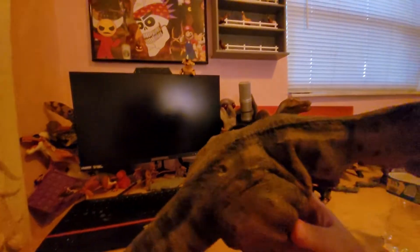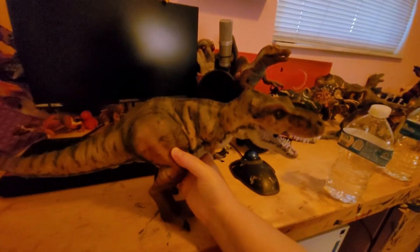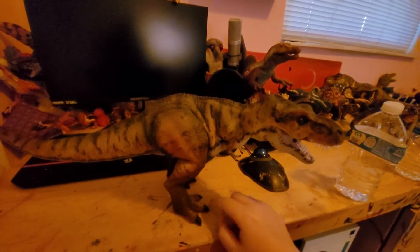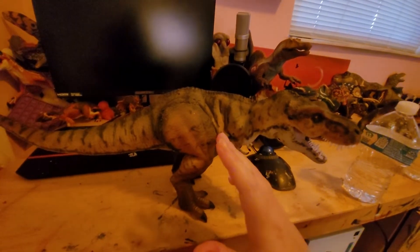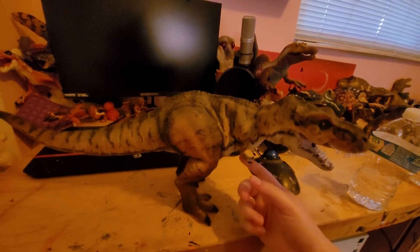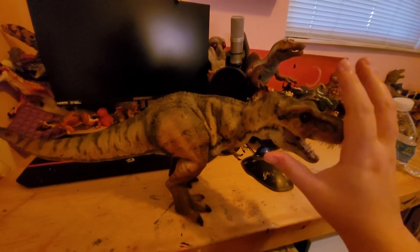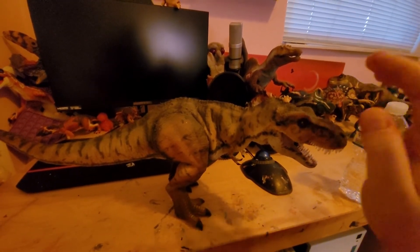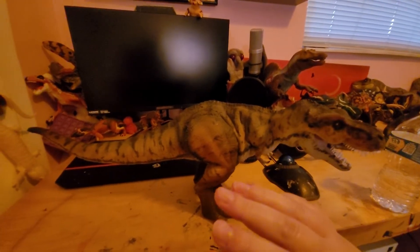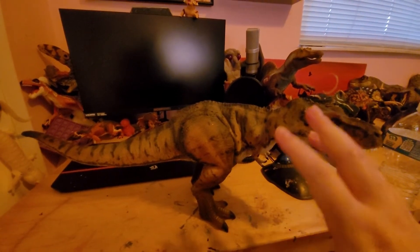He looks pretty good and he still stands. His toes move, his hips move, his knee moves. His neck — his head used to be able to twist or rather bend as well, but that's long since stopped working. His tail is also incredibly flexible — all armature wire.